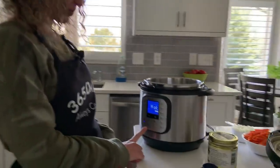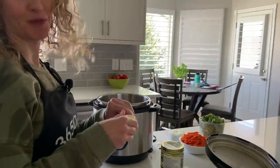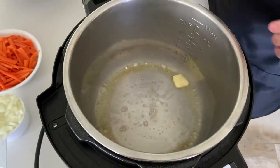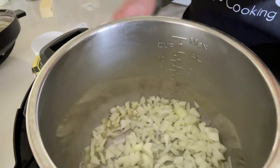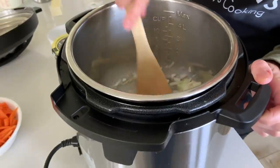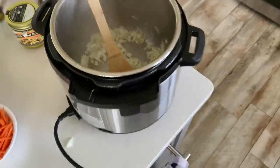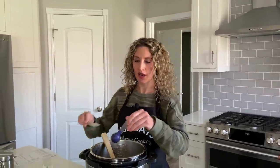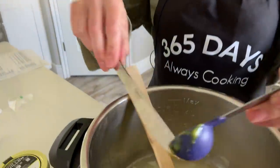I turned my Instant Pot to the sauté setting and now it says hot, so I'm going to add in one tablespoon of butter. We'll let that melt and then add in one cup of diced onion and let that sauté for about three minutes. Then I'm adding in three cups of water and one tablespoon of Better Than Bouillon chicken base — it gives a lot of flavor. If you can't find it, just use three cups of chicken broth instead.